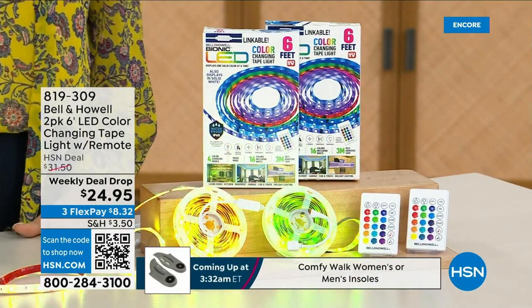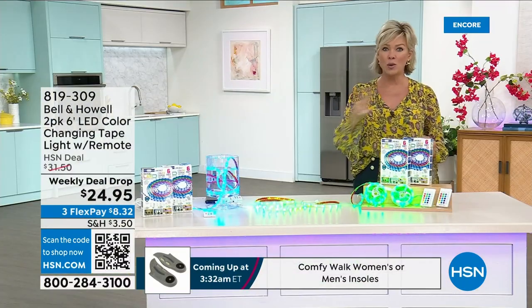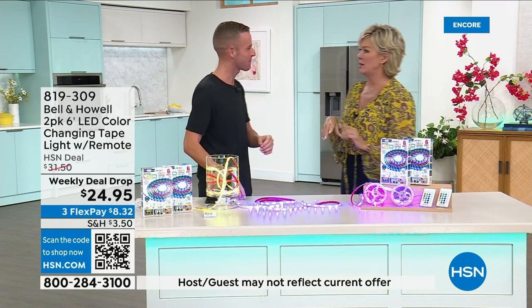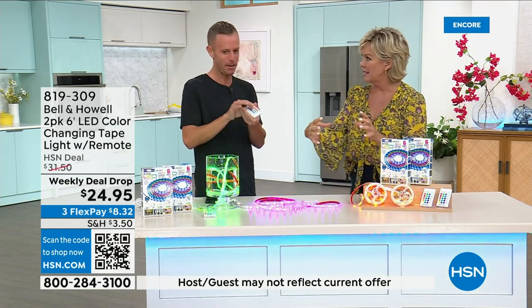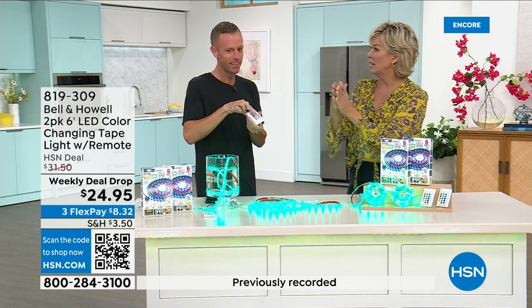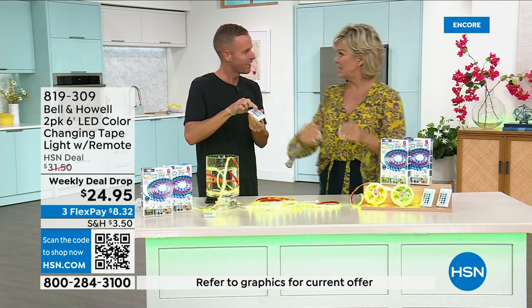They have remote controls, and by the way, you get a set of two of everything. I remember back a while ago when we just did a one-pack set. People loved them, but we found that the usability was a little more functional when we separated the sizes. And that's what we did today.